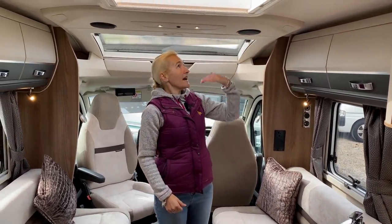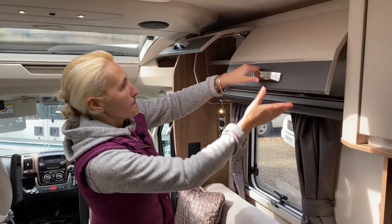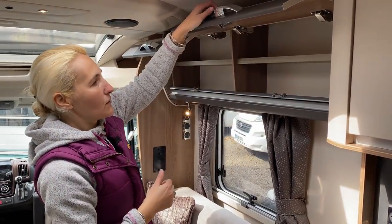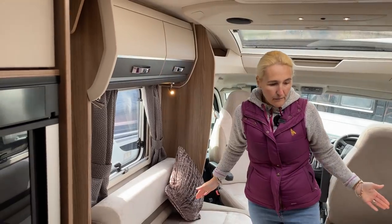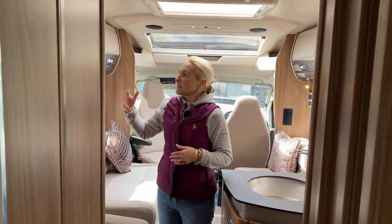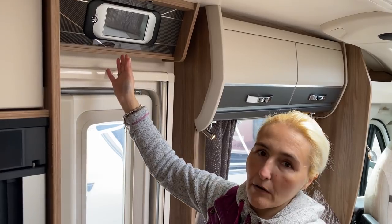Headroom is reasonable, though taller people should be careful in certain areas. We have Kenwood speakers working alongside the Swift Command centre. There's nice locker space with shelf units above the lounge — just be careful opening them up. With that 895-kilogram payload we don't have to worry too much about what we take. As we move back into the motorhome we step down to the next level, and on the nearside is our habitation door. Above it is where we find Swift Command.